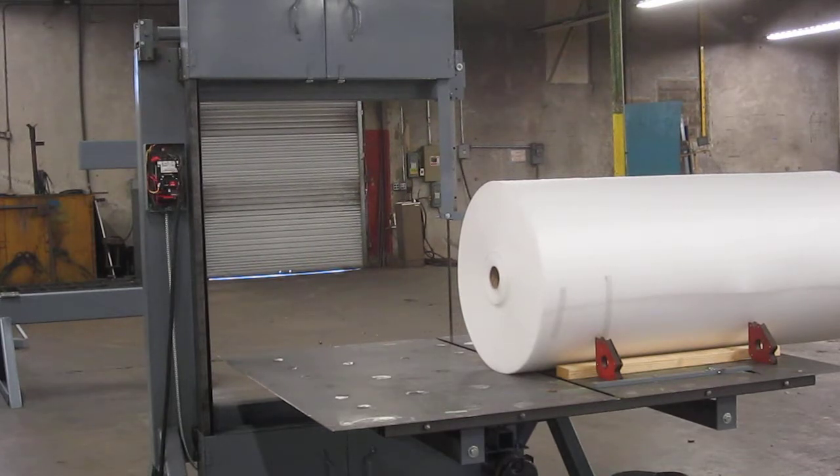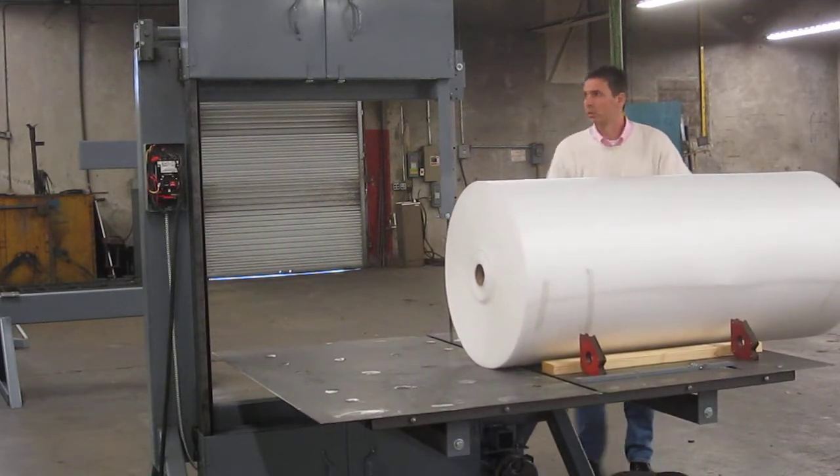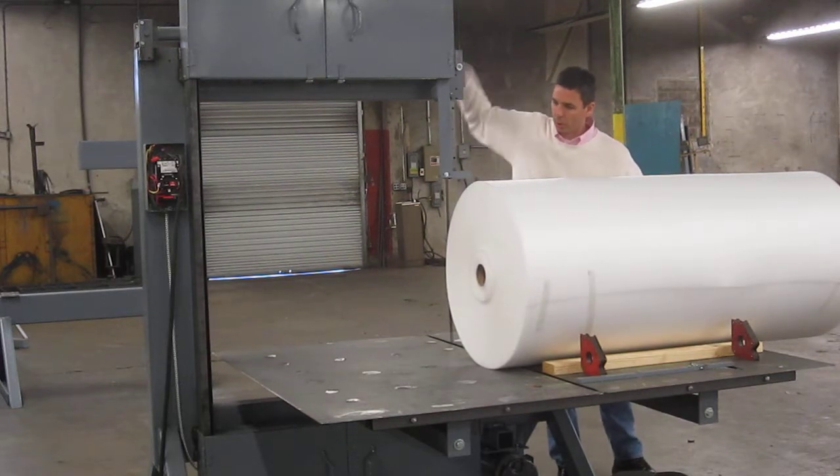First we have to adjust the upper blade guide location so the blade guide just clears the top of the workpiece.